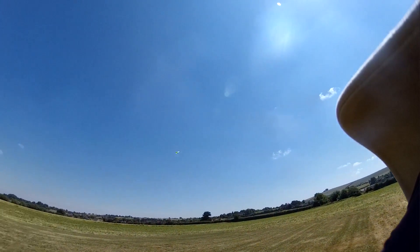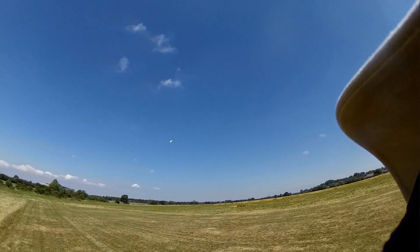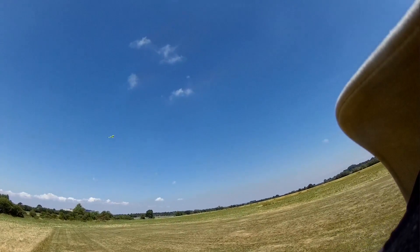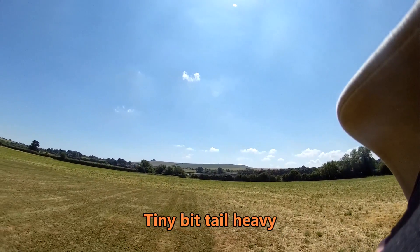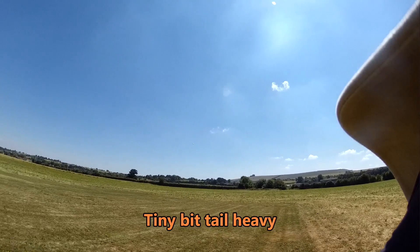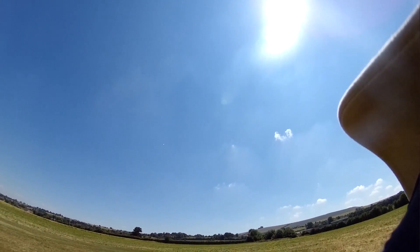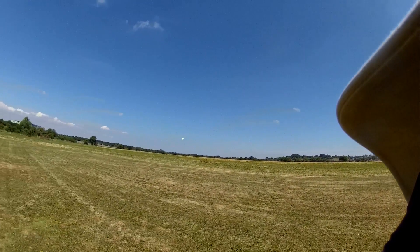Not bad. As usual, that's on a Turnigy 2200. CG is probably bang on. Oh, that's nice — looks nice too. You can tell which way up it is.